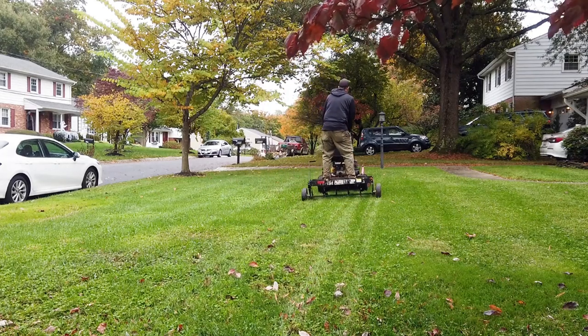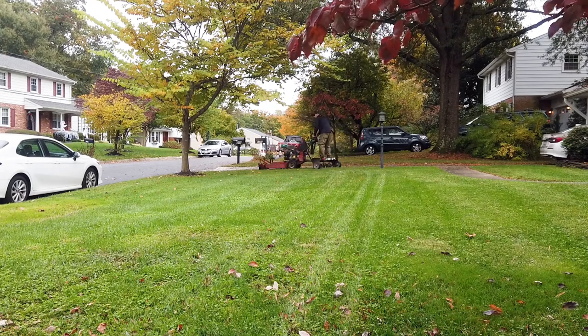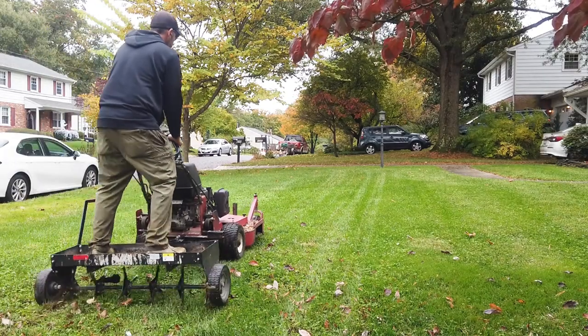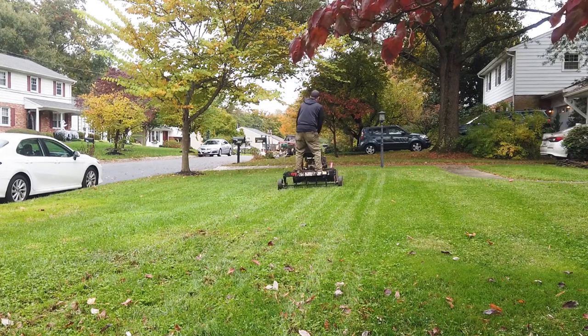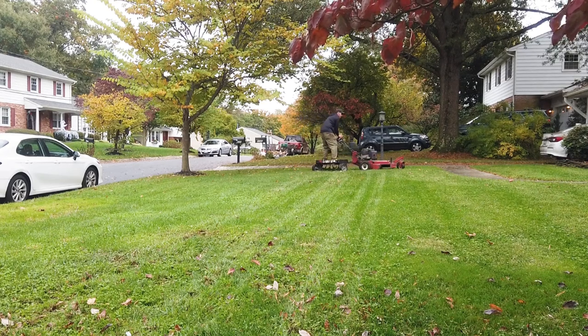My name is John and this is almost a ride-on aerator. What I have here is an Exmark Metro 36 pulling a Brindley tow-behind core aerator. This aerator is a 40 inch width and what's great about this setup — it's cheap. If you already own the belt drive walk-behind, the Brindley tow aerator is roughly $300.